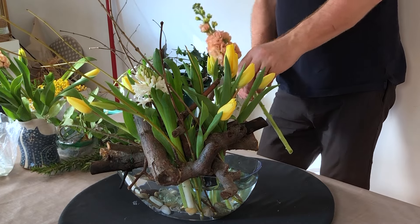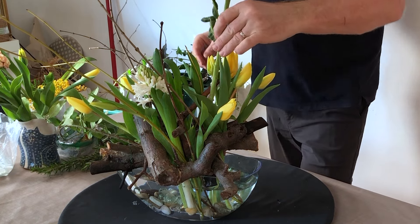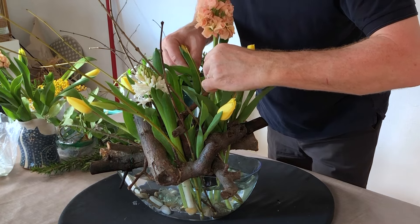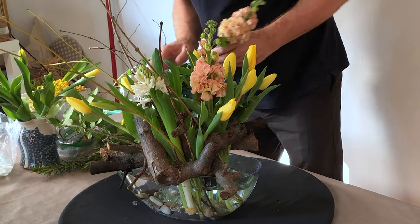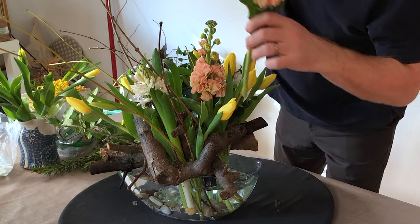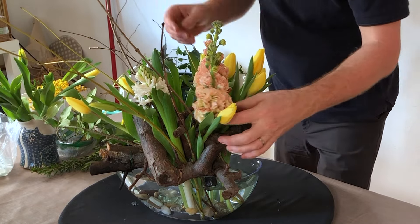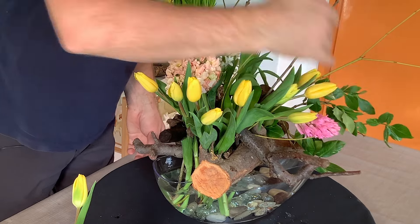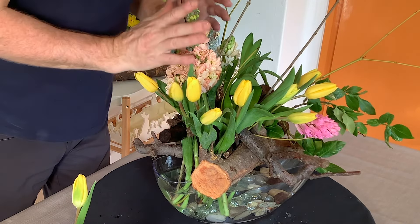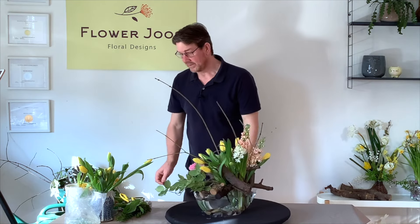I do have a couple of stalks, but I don't want to put them in if they're not going to add to the equation. And actually, we can go backwards a little bit with that as well. So what I'm really doing is making a grouping — a group here, and then our tulips just work through that. We still have that nice line, but we are going in different directions and giving it a bit of a mix as well.